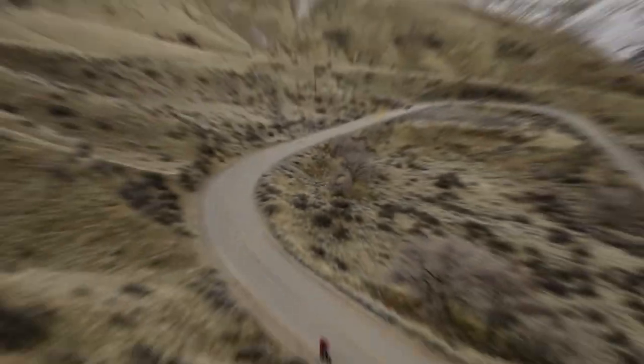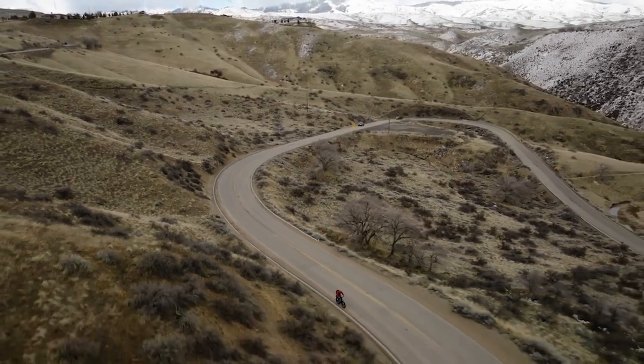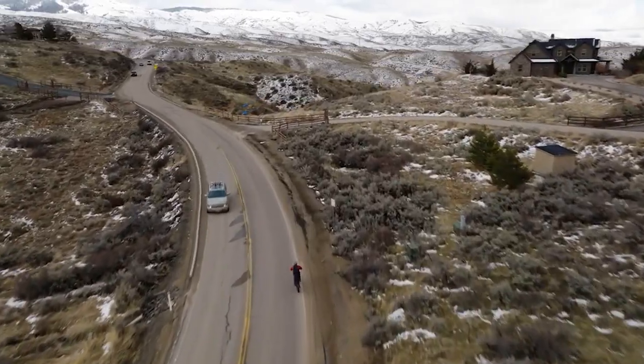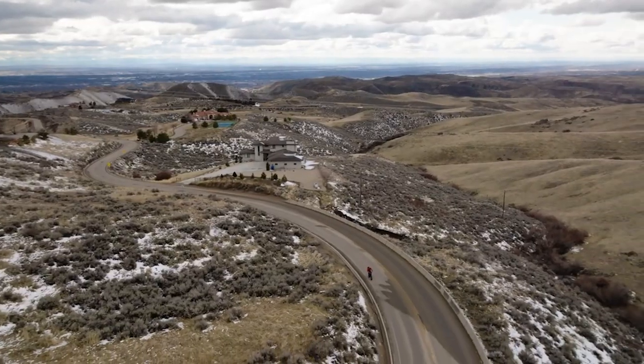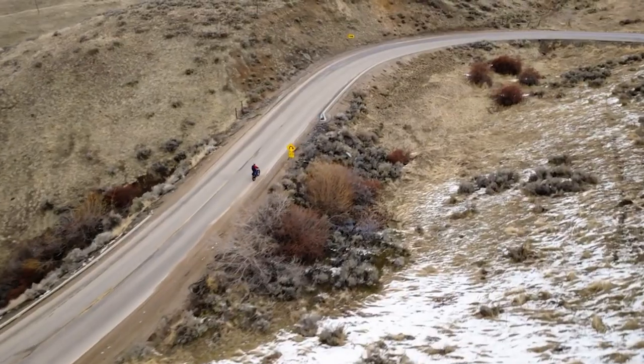We want to know: what specific features or qualities of the Troxus Explorer electric bike are you most interested in? Tell us in the comments below. Thanks for watching! See you in the next video!